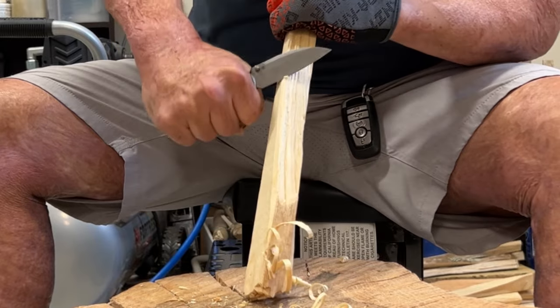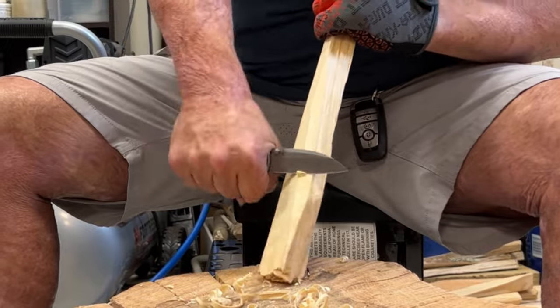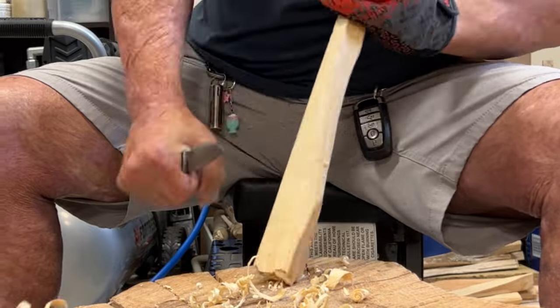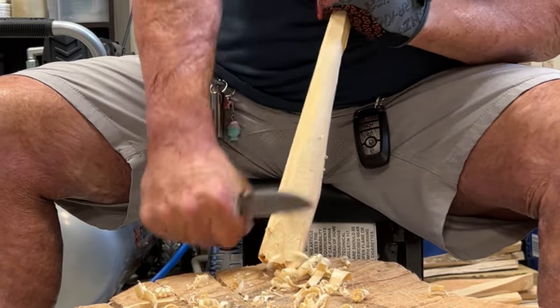I already knew this handle is pretty darn comfortable because I tested the Sea Otter — it's a pretty neutral handle. You have two flat slabs of titanium with just a small choil up there. For my medium-sized hands, they fit great.